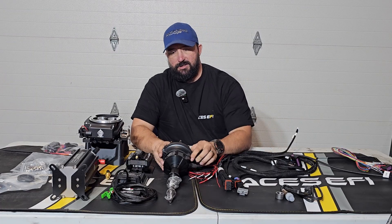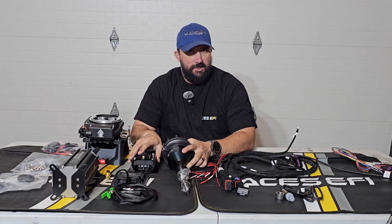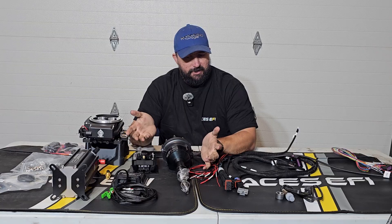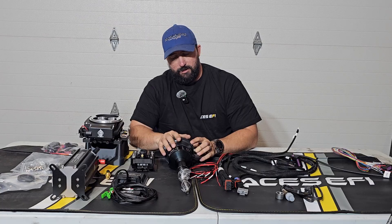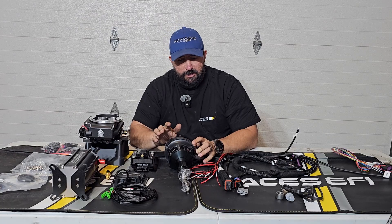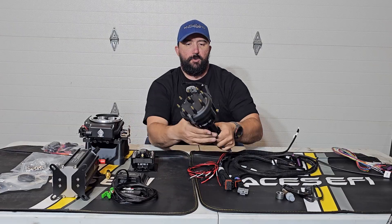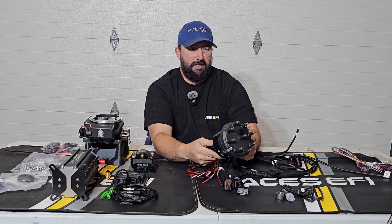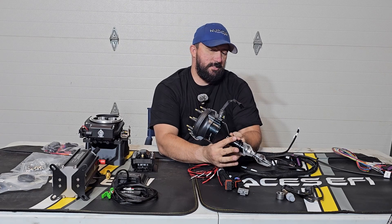The top end package of the master kit includes the distributor and coil. They may have changed the name on these kits by the time I made this video, but it comes with the distributor and the coil. I opted for the hall effect distributor — this one is actually for Ford, it's going to be for my Mustang when we get to that build.